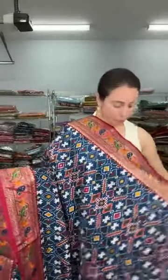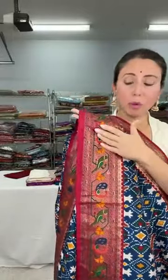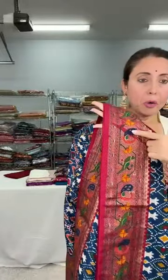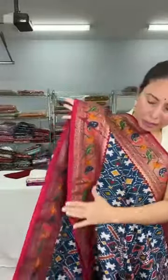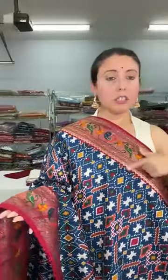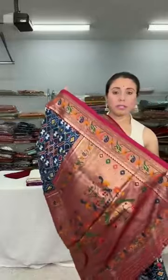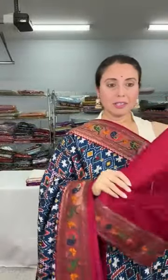This border is in print — look at the paithani border design, but the whole design is printed. In print there will be certain minor imperfections, but that won't overwhelm the saree. The base color is blue and the border is maroon or dark red. This is the printed patola-paithani saree. The blouse piece is here and this is priced at $95.